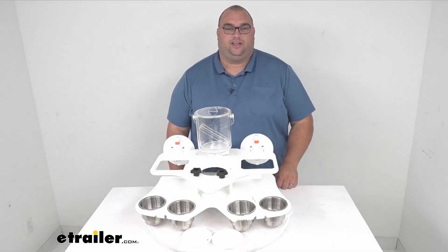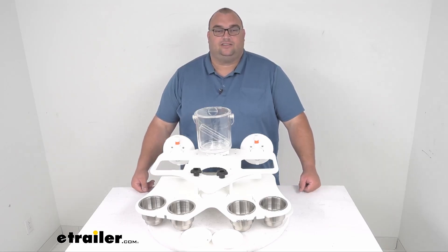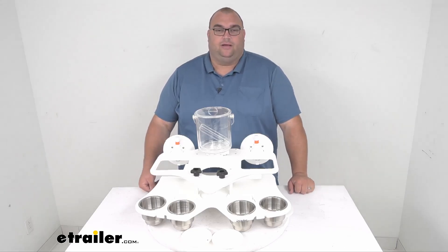Hello neighbors and friends, Stephen here with eVetrailer.com. Who's ready to party? That's right, the Sea Sucker Double Decker Party Barge Portable Bar in a Vacuum Mount Mounting.